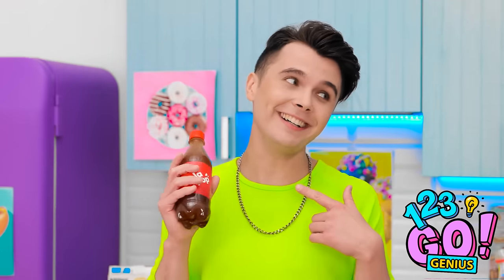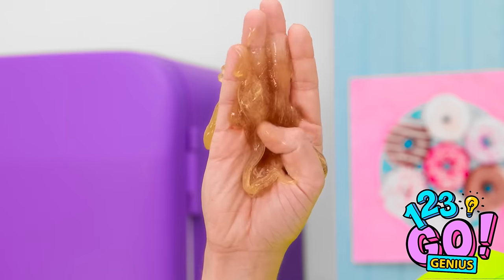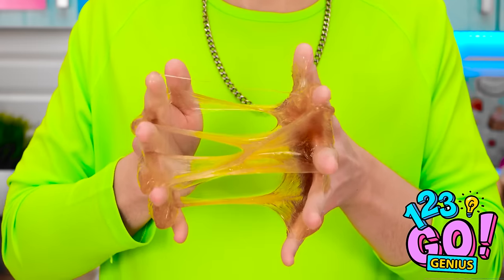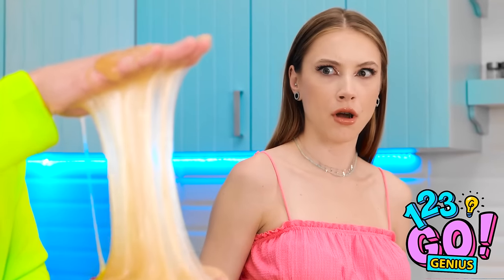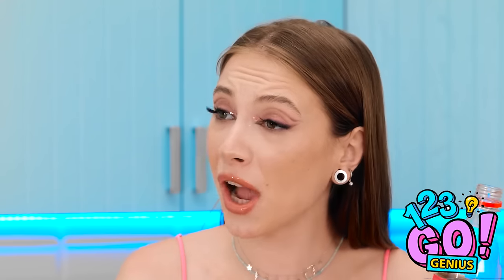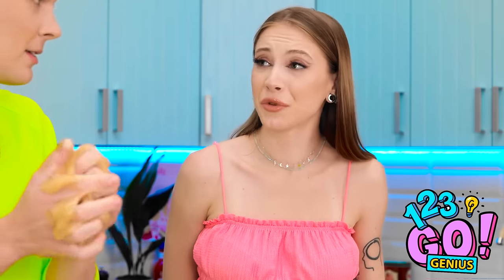Drinking a soda, huh? Well, mine's a little different than yours. Oh, it's like molasses or something. I don't know whether to drink it or play with it. I bet I could pull some nasty pranks with this. Did that come out of your soda?! You gotta show me how!